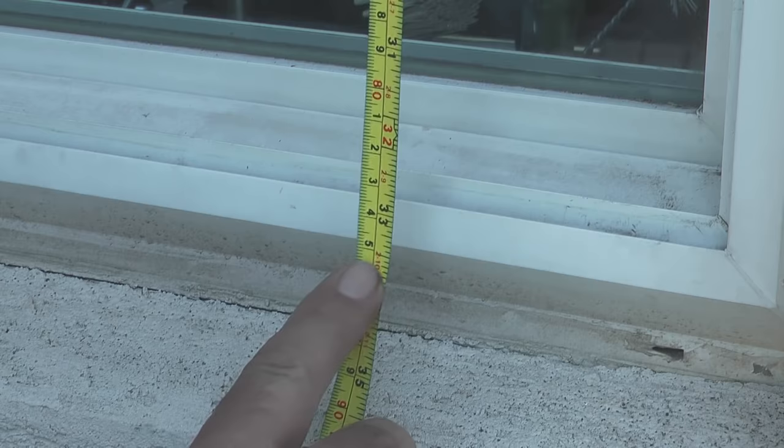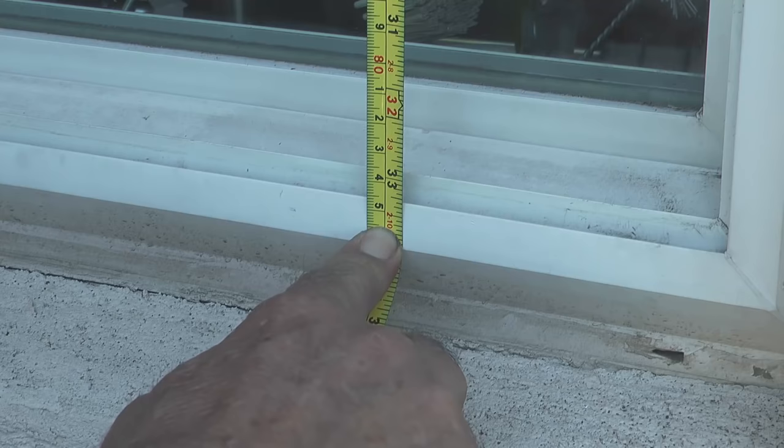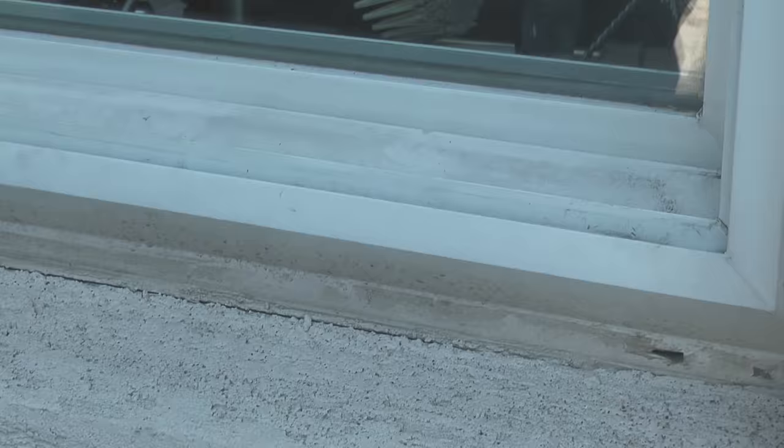When I cut my new frame to length, I want it to be a sixteenth to an eighth inch shorter than this measurement. That way I won't have trouble getting the new screen into the channel in the window frame.